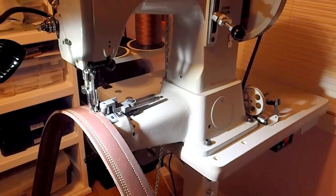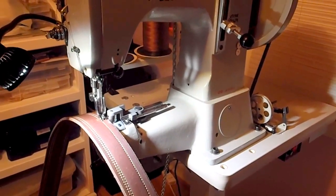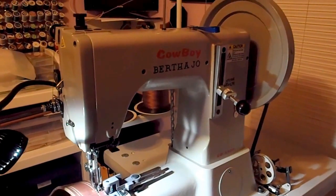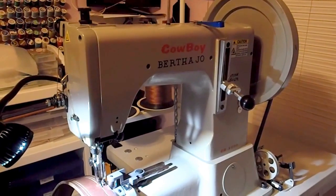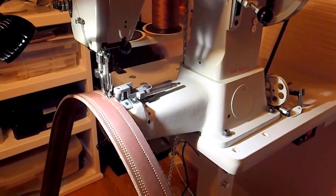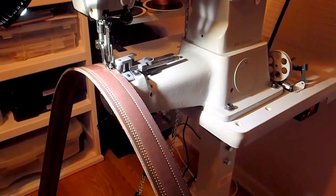Last year I invested in a true leather sewing machine named Bertha Jo. Bertha Jo is a cast iron 300 pound behemoth, and she can sew all the way up to about 7 eighths of an inch in leather.